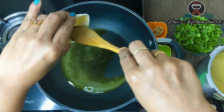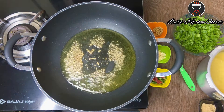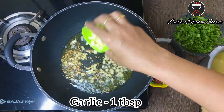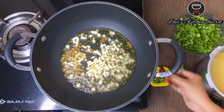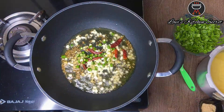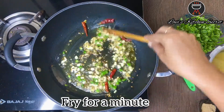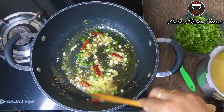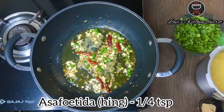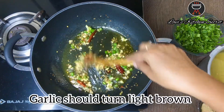Now we will heat oil in a pan. Add garlic, red chili, and green chili. Mix it well and fry for 1-2 minutes. Now we will add hing. The garlic color has changed — it will be light brown.